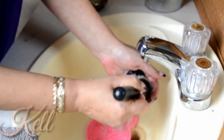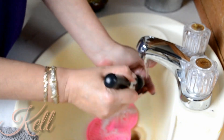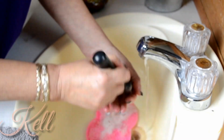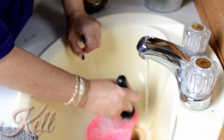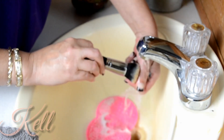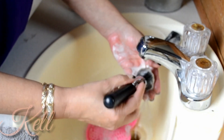All I do is get them good and soapy, run them across that pad a few times, rinse them out, and if it still needs more I'll do it again. I repeat this until my brush is completely clean. If you guys haven't tried Perfectly Posh — they've got some really good products for the skin. I was hooked on Lush for a long time and then I got a hold of Perfectly Posh and now I guess I'm hooked on that. You might have heard me mention it before in some of my other videos.